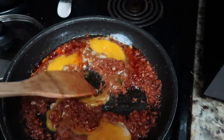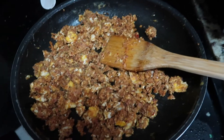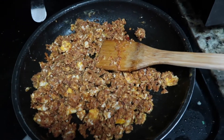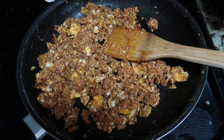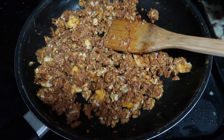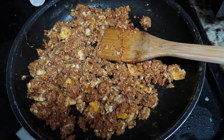Here is what it looks like. I wanted a really good ratio so I added another egg. This is all done — I tasted it, it is amazing. I did not add any seasoning to this, I did not add any oil. I really want to taste that chorizo.